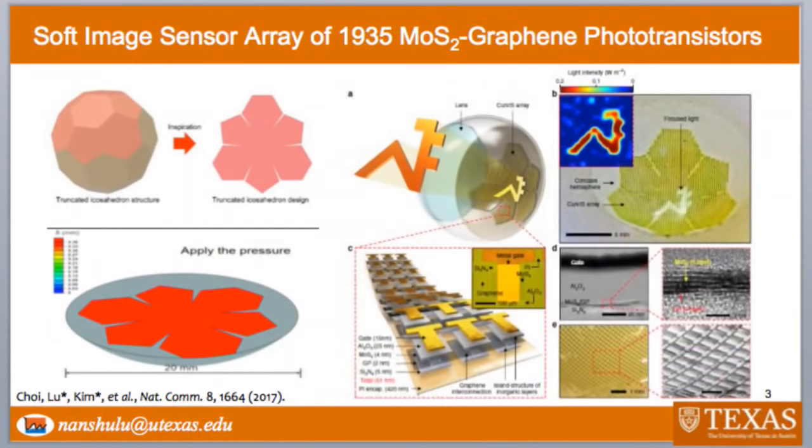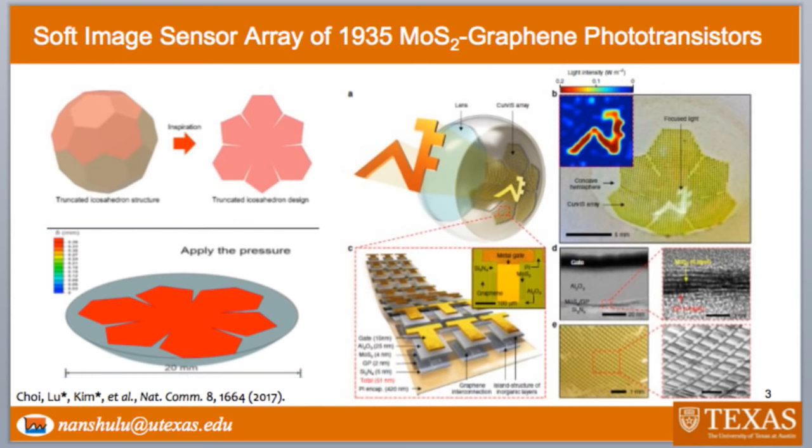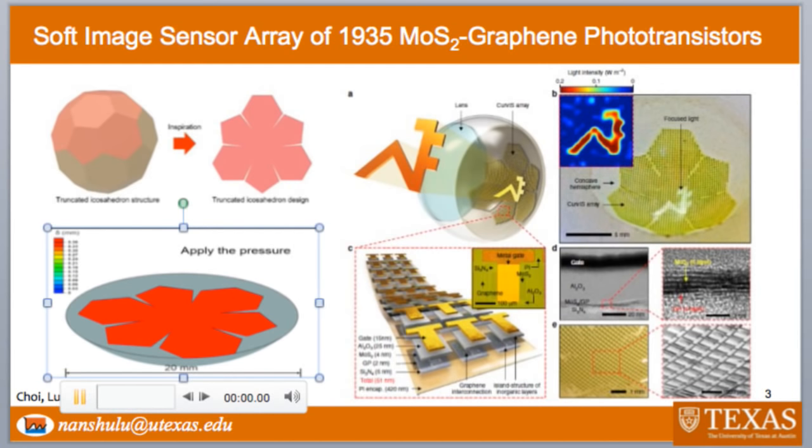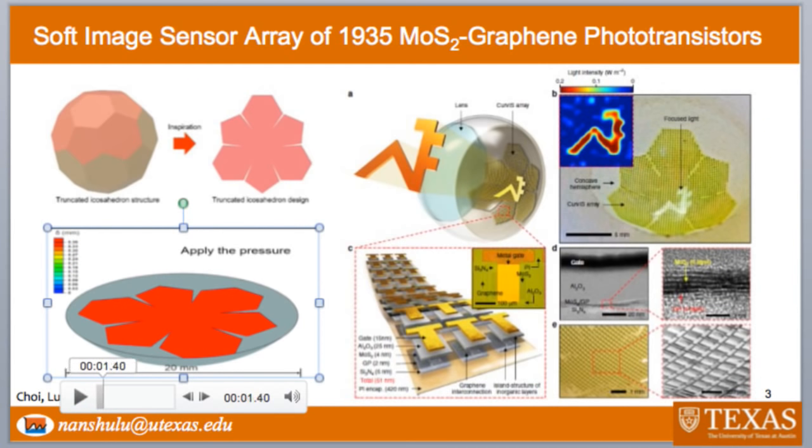Well, we got the inspiration from a soccer ball. If you take the top surface of a soccer ball and make it flat, you would see that it comes to this so-called truncated icosahedron design. Basically, it's like making some cuts into a flat sheet. And after you do the cuts, you can see from the numerical simulation at the bottom that this truncated icosahedron design can almost fully conform to a hemispherical dome surface, almost free of wrinkles or delaminations.